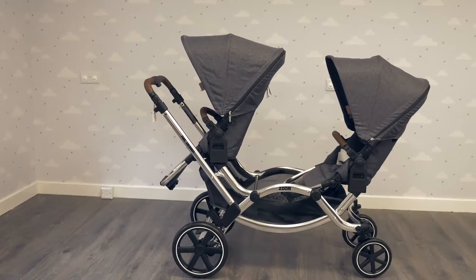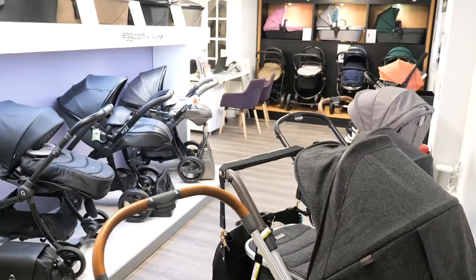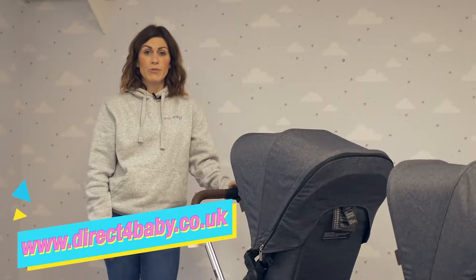Hello, it's Lucy from Direct4Baby here. Today I'm going to be showing you the ABC Design Zoom, one of the most innovative tandem pushchairs on the market. You can try it out for yourself here in our Birthgo showroom based just north of Liverpool, or you can shop online at www.direct4baby.co.uk.